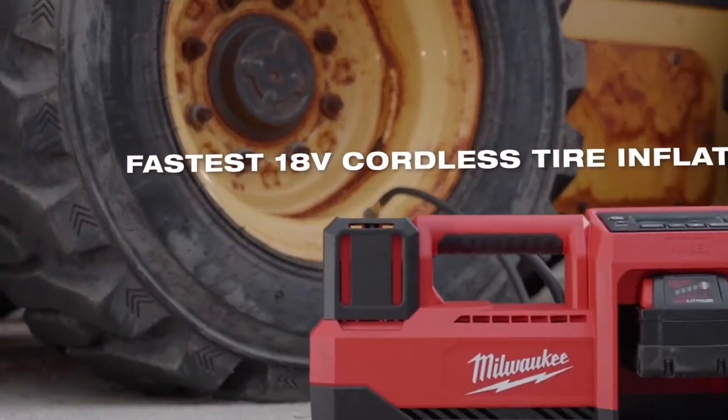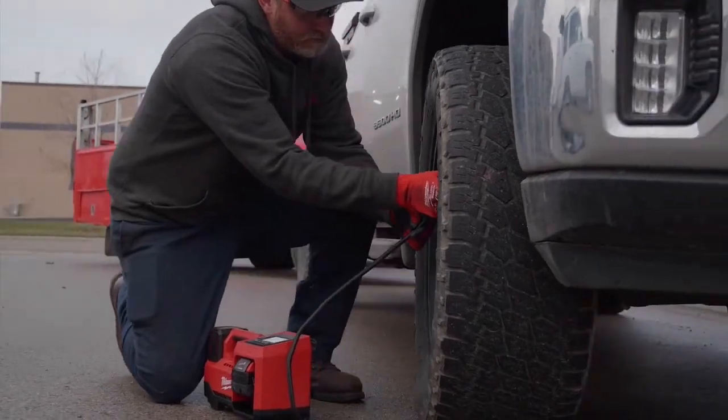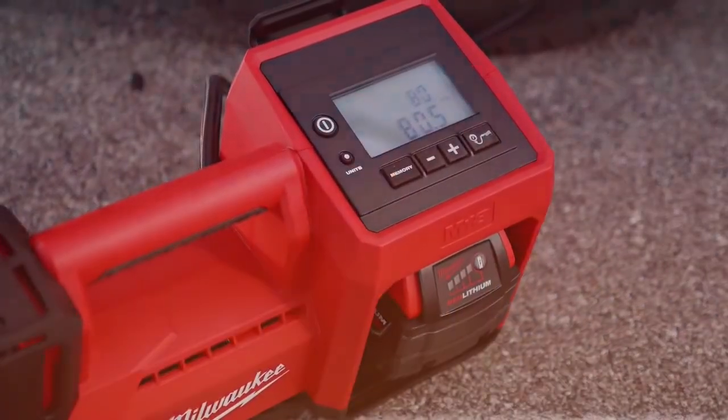As the fastest 18-volt cordless tire inflator, it can top off 33-inch light truck tires in under one minute, making you more productive with less downtime.